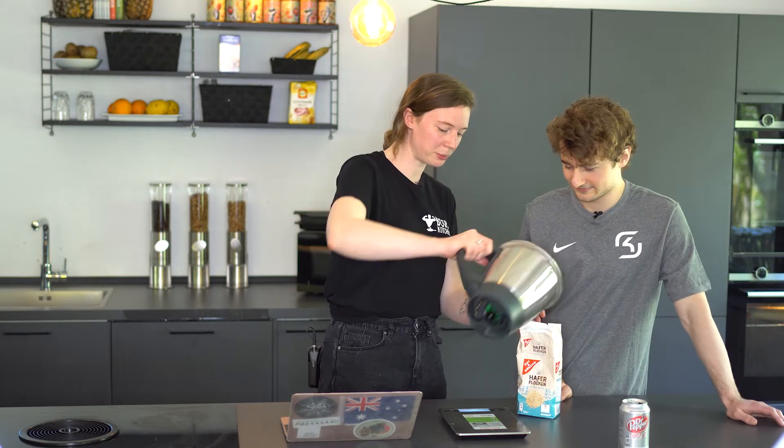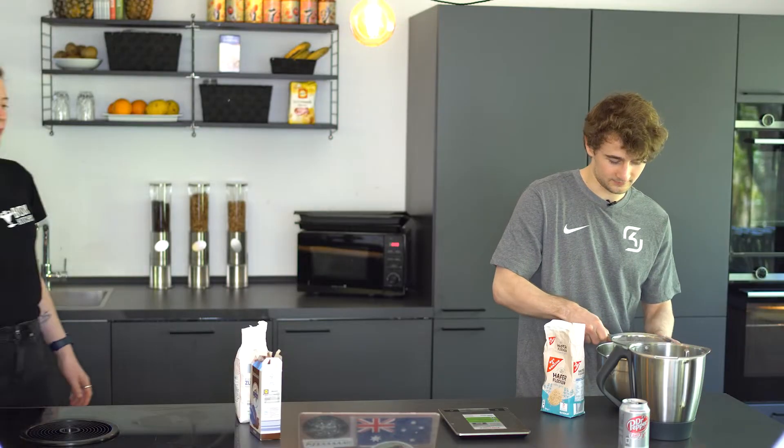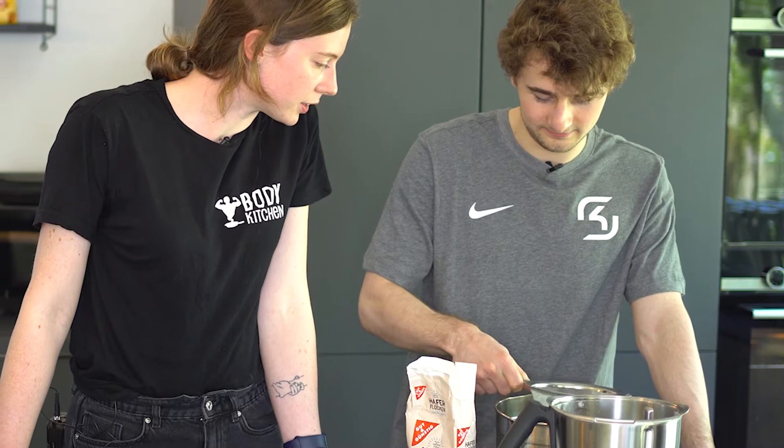They told me you were an experienced cook, Tings. I am, but this is new equipment. And you do it to catch any big lumps? Yeah. It'll make it nicer at the end in your mouth.